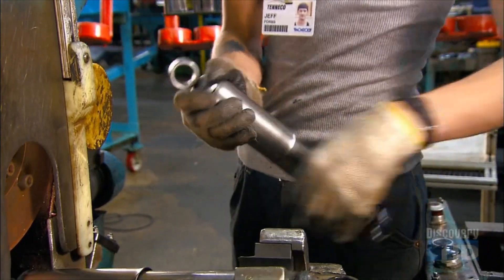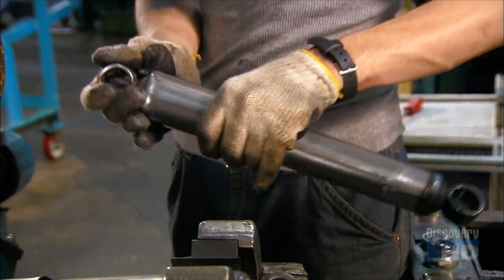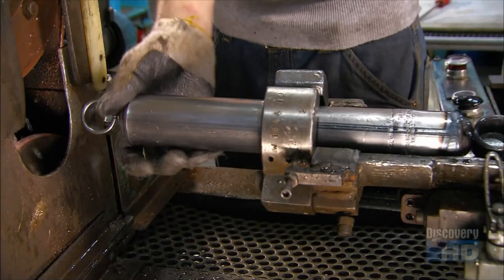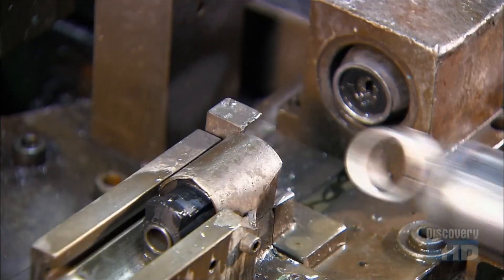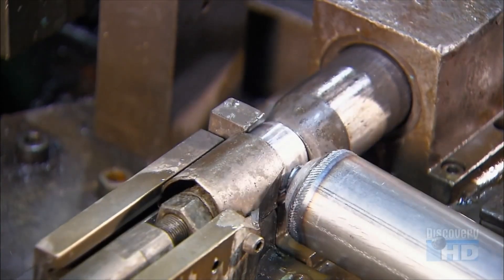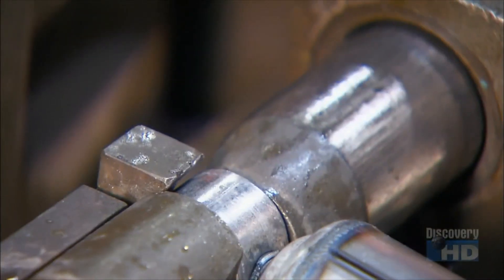Next, they weld on a dirt shield — a steel casing that prevents dirt from hindering the movement of the piston rod. Now they press a bushing into each mount, which helps tone down the vibrations coming from the vehicle.